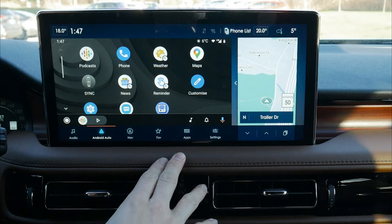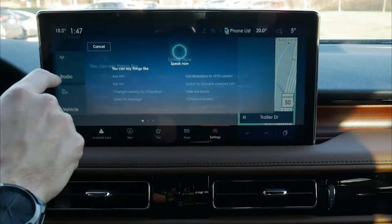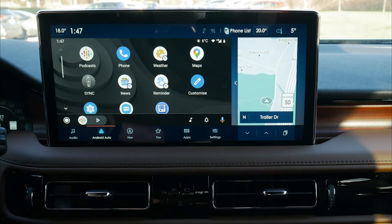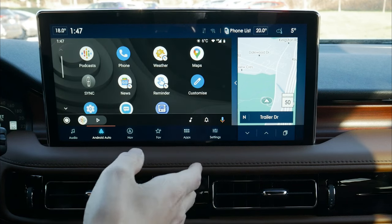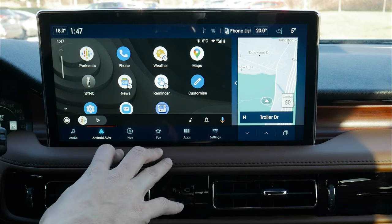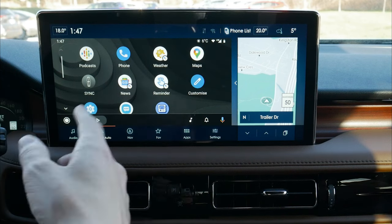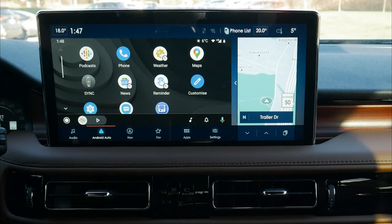On the Apple side, pressing the voice command prompt on the steering wheel brings up the main SYNC 4 Assistant, while pressing and holding brings up Google Assistant — and the same applies for Siri on iPhone. You can also say 'OK Google' to bring up the assistant. So there are quite a few options depending on how you prefer to interact, whether by button press, press-and-hold, or voice wake word.